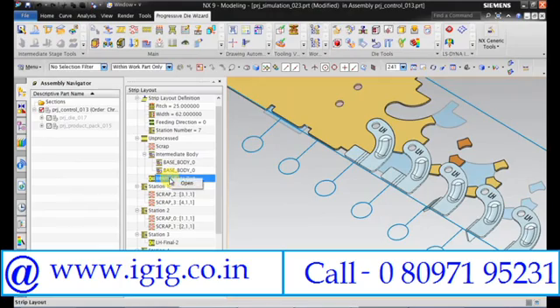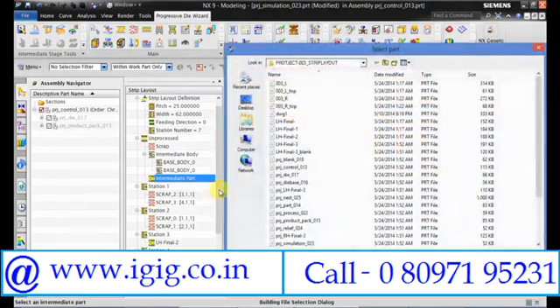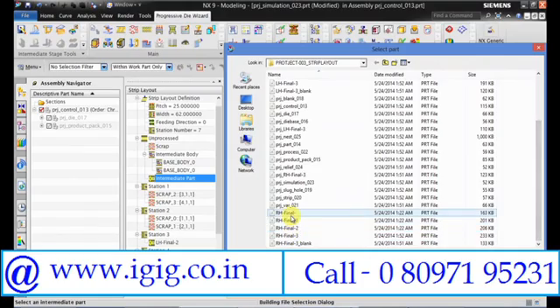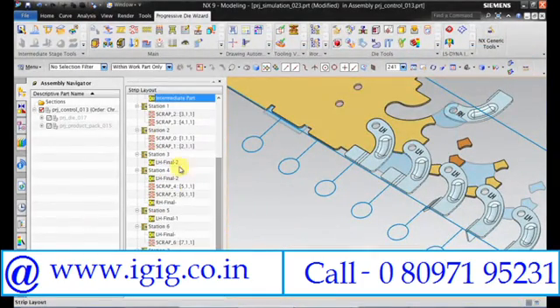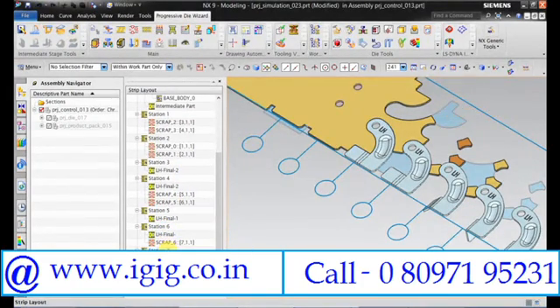For that click on intermediate stage, intermediate part. Now we will open all the RH parts. Move to station 7.